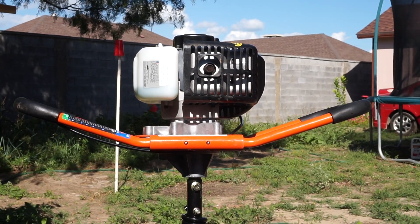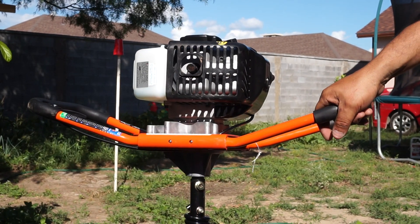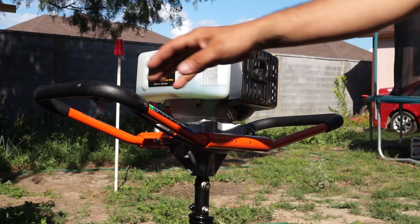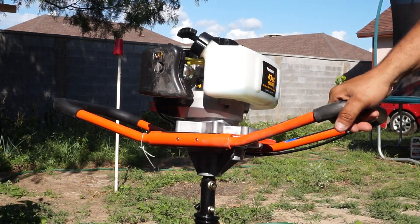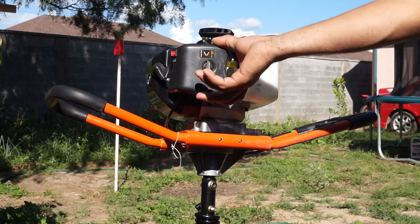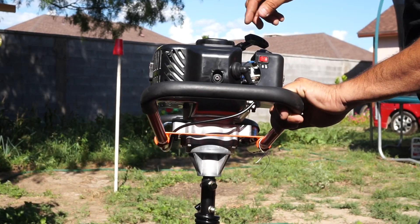Hey guys, welcome back to my channel. As you can see, I have an auger which just got delivered — UPS freight brought it. I bought it at HomeDepot.com. It's a reconditioned model and as you can see the auger doesn't show much use on it. I put a little bit of gas in there. It did come with a broken knob that holds the air filter box. I'm going to go ahead and crank it up — you might want to lower the volume on your speakers.